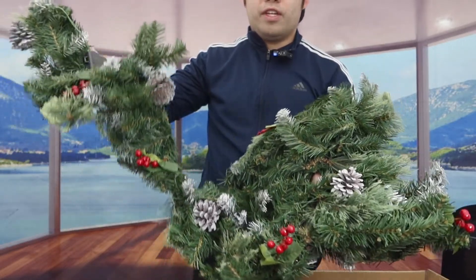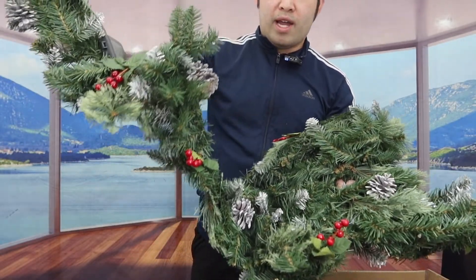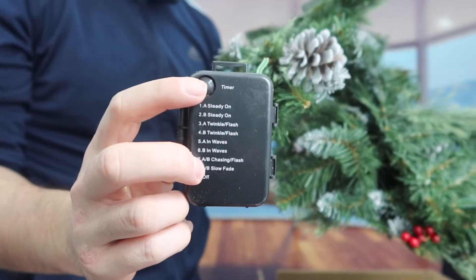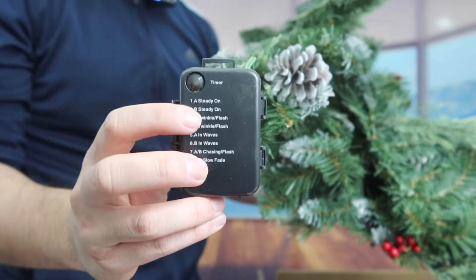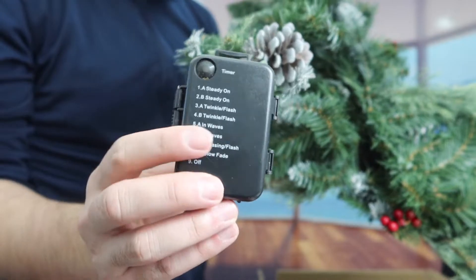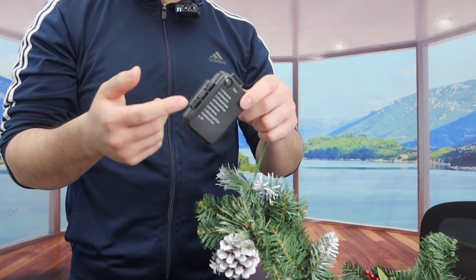In terms of materials, it is artificial — not real. So it's fake pine cones and fake cherries or whatever decoration is on here. On top we have a button to turn it on and off, and there are eight different modes available when you use it.